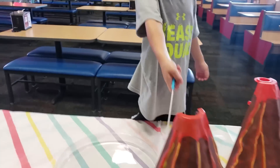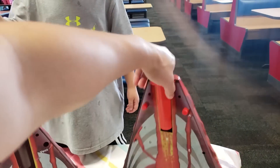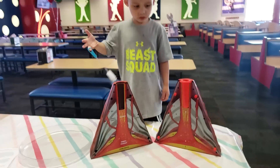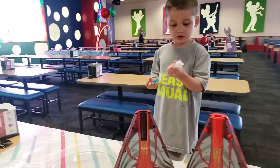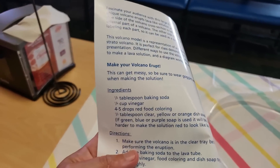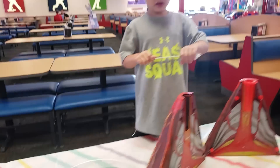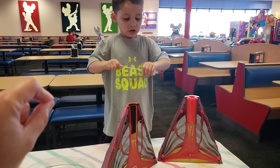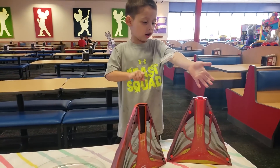All right boys and girls, so apparently we need to put in baking soda — but we don't have the baking soda with us. So we're not gonna be able to do it today, or at least we need a tablespoon of baking soda and vinegar. We don't have any of that. I should have known better — it doesn't come with this stuff. Maybe we can drop by the store and grab it.